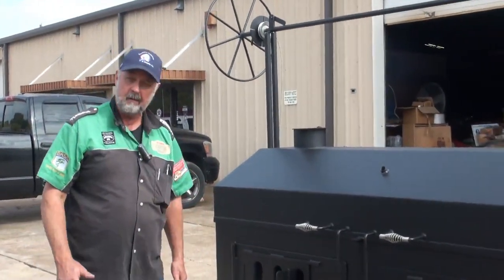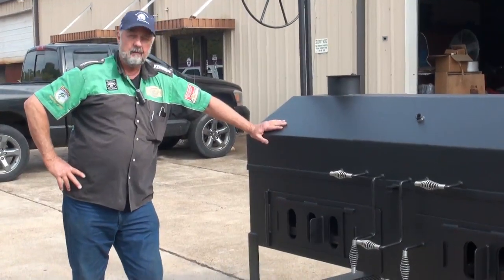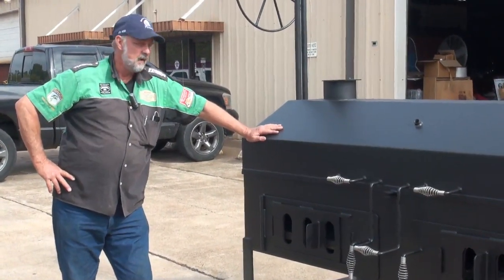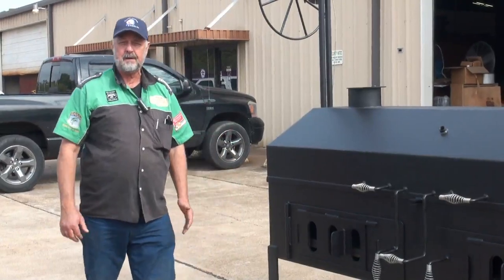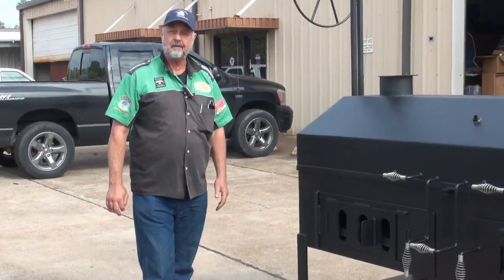That's about it folks. Here at Barbecue Pits by Klose, we're always constantly doing innovation for the needs that y'all have for your restaurants and commercial kitchens. Give us a holler at 713-686-8720, or go to the website bbqpits.com. I look forward to seeing you on the next model.